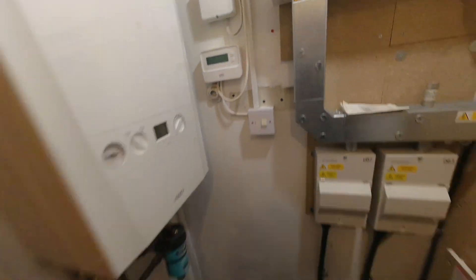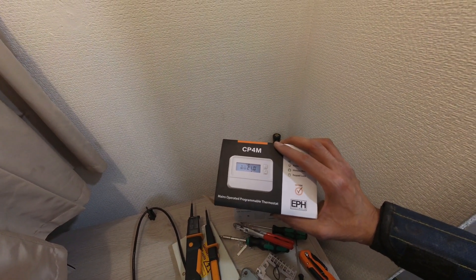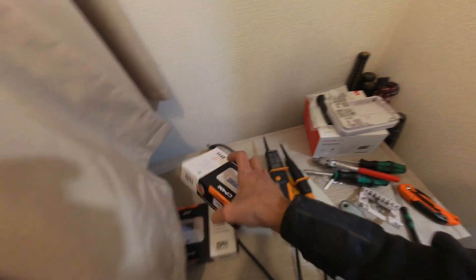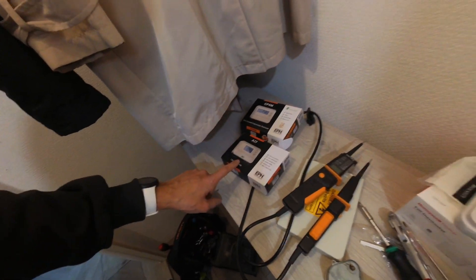Luckily I had an EPH CP4M in the van. EPH do a range of different programmers and programmable thermostats. But I fitted the wrong thing — I was meant to fit a time switch but I fitted a mains-operated programmable thermostat. Let me take that off and get a time switch. This is what I'm meant to be fitting: the single time switch, the EPH A17. I'll take that off, put it back in the box — in my haste I picked up the wrong one, but luckily I had the right one in the van. The boxes all look pretty similar.